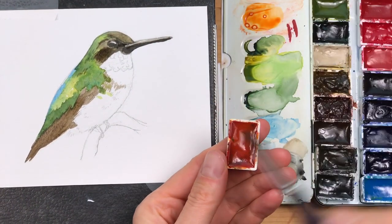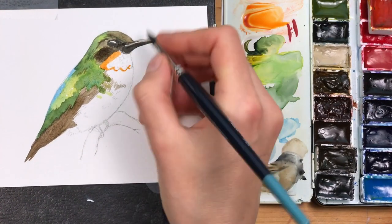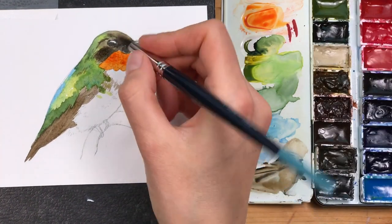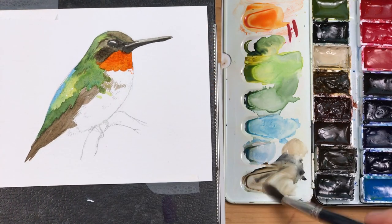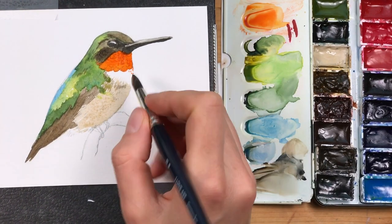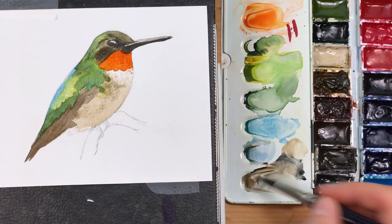Now I'll take out my transparent orange — a really nice, intense, transparent color — and I'm dropping it into the throat region. I'm using a lighter color, buff titanium, for the belly region and just spreading the paint so there'll be a light layer.